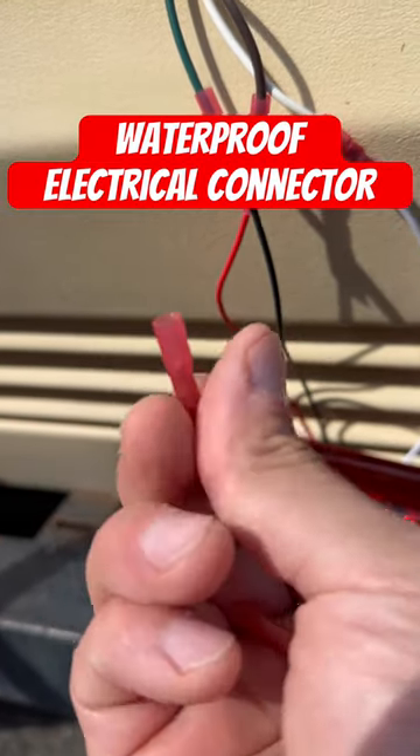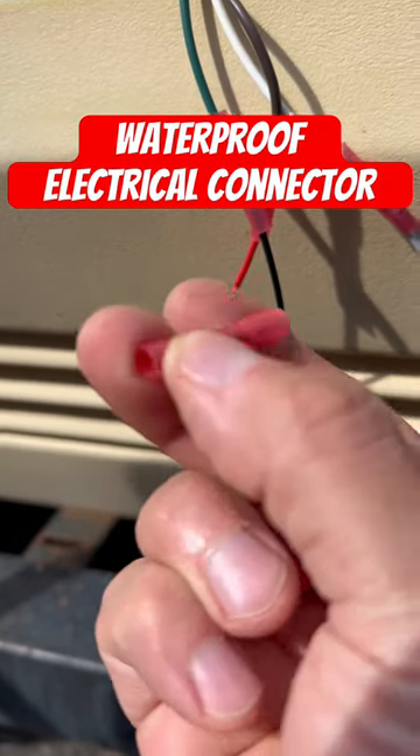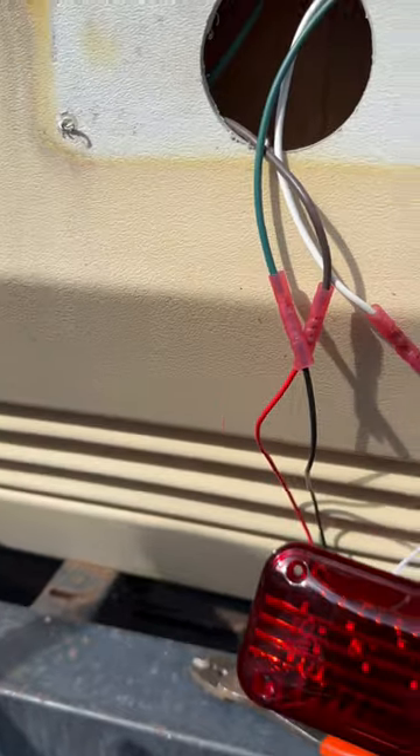This one right here actually has heat shrink with adhesive inside of it. And after you crimp this onto your wiring, you just use a heat gun like this.